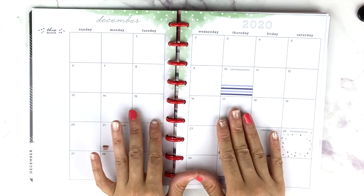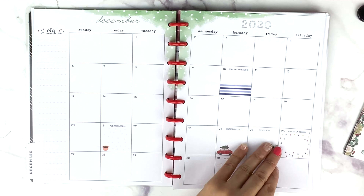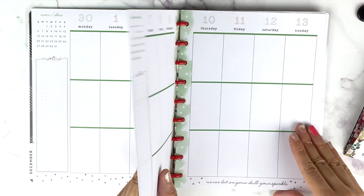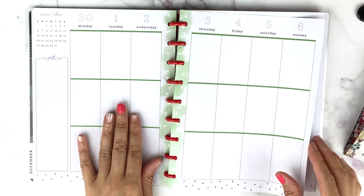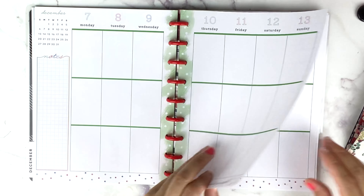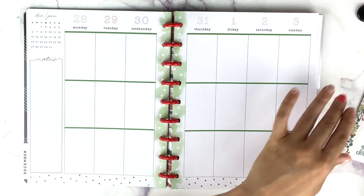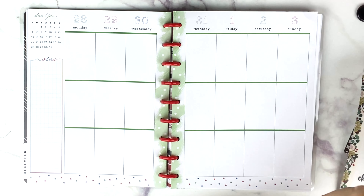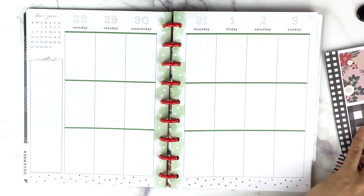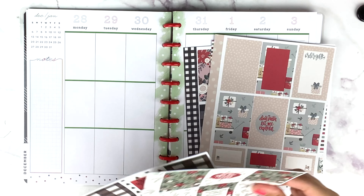It's so gorgeous. Let's see if there's anything I want to put on these pages while I'm sitting here. There are five weeks in December, a ton of stickers, and she included five weekly sheets — exactly enough for every week.